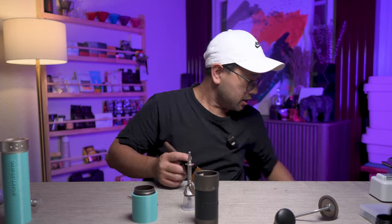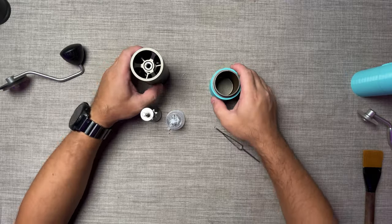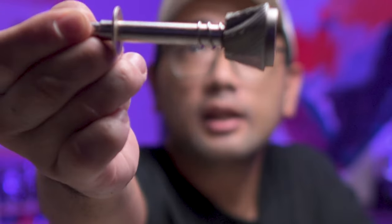Let's do a quick brush on the burr sets. And there is the burr set — that's really what we want to see.